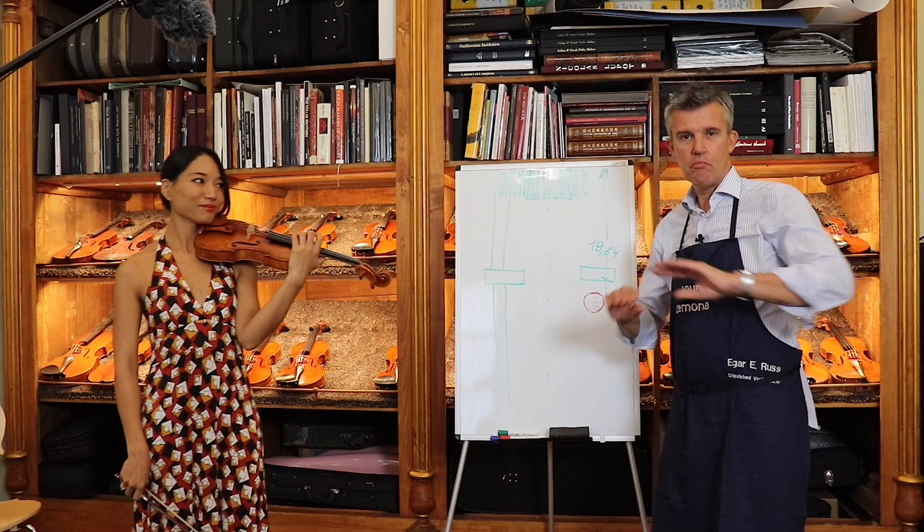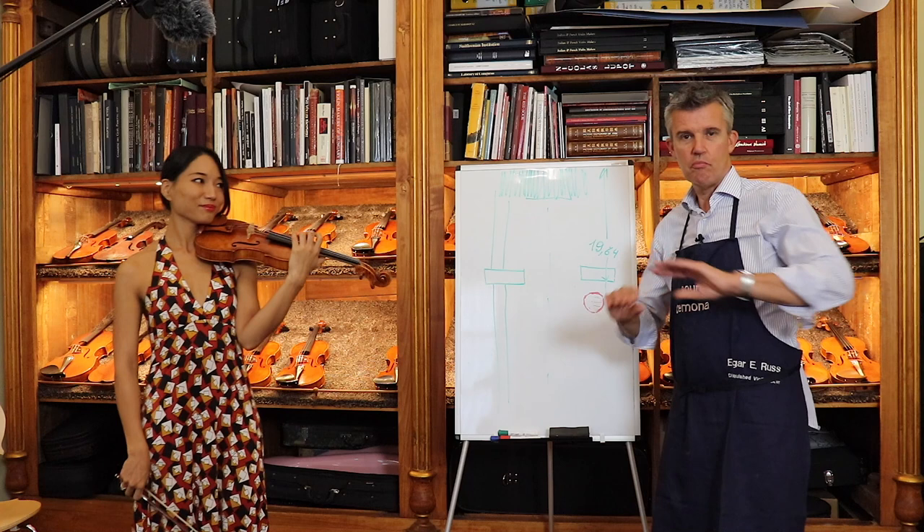Wow, I would say perfect! I hope you enjoyed this one. See you next time, and don't forget to purchase the sound adjustment kit so you can do the same thing at home. Ciao!